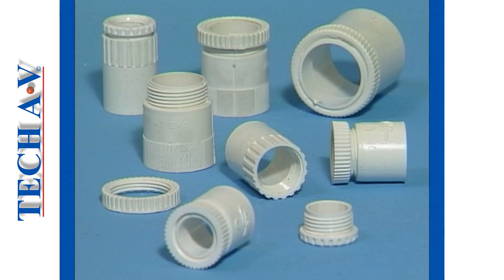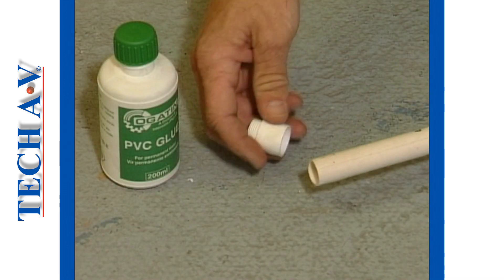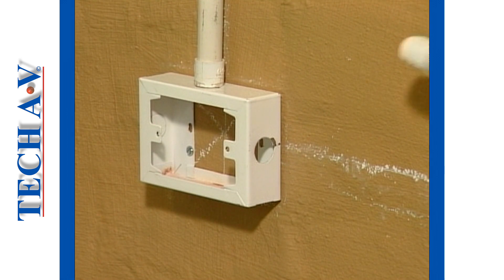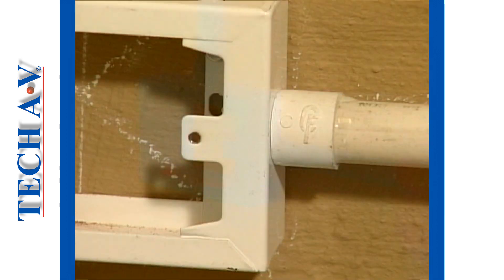Adapters are used to connect the conduit to switch boxes, socket boxes and distribution boards. The adapter is first glued onto the end of the conduit. Next, the threaded portion of the adapter is fitted through the hole in the switch box, and it is pushed up until the shoulder is flush against the bottom edge of the box.